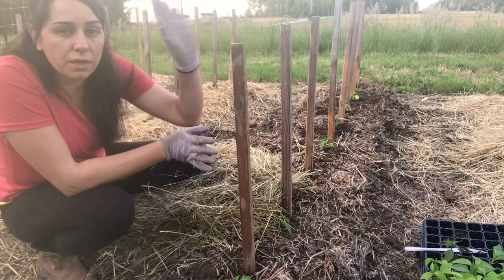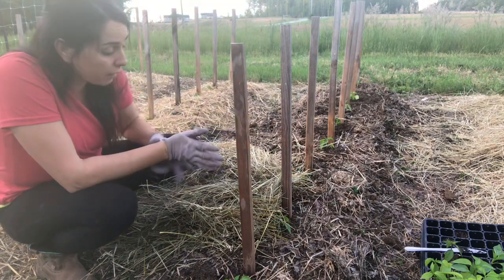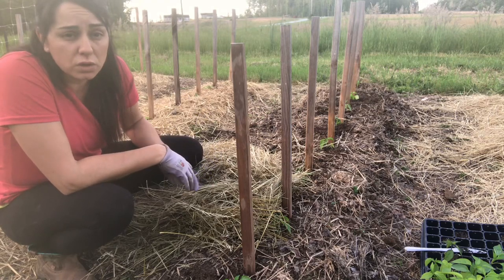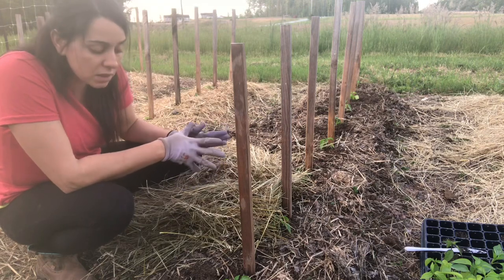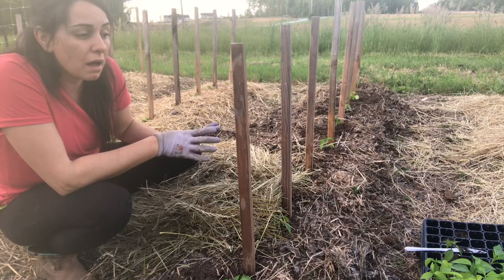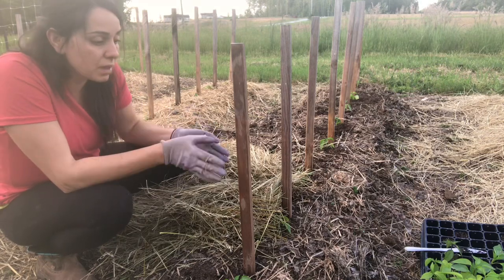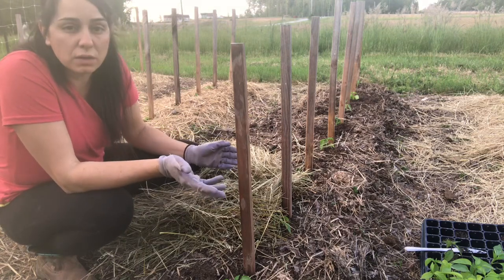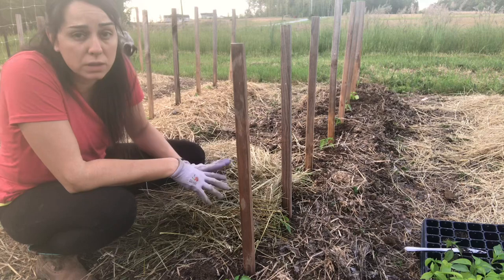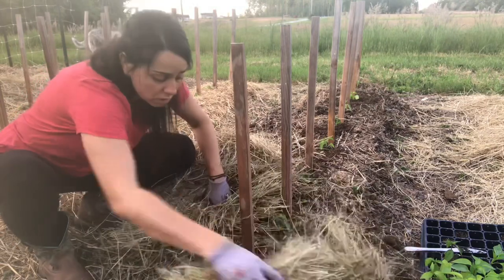I got all the stakes in next to each plant. The last thing to do is mulch. I love using straw or old hay as mulch when I transplant — it insulates the plants and regulates the temperature around them. I really think it saves them from transplanting shock. These were hardened off and ready to go outside, but the mulch is the final thing to make sure I don't lose any plants.